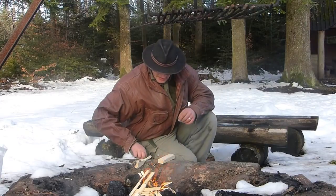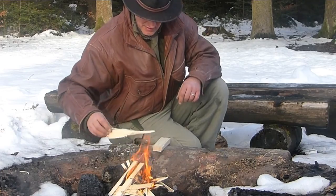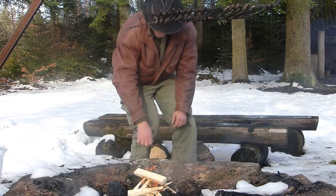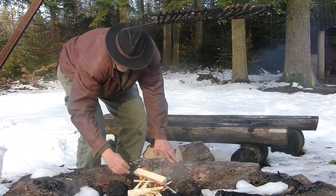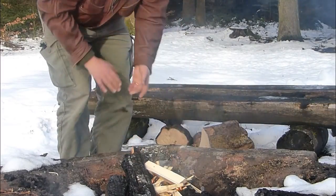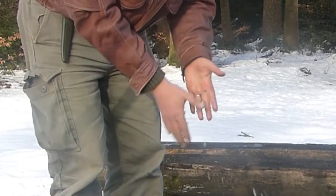Now let's go ahead and make a fire at the grill spot. What can I tell you? I could have simply cut the video at this point, but I don't want to just delete such beautiful footage. So I'd rather come up with a little story instead.